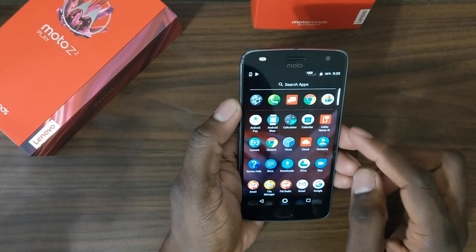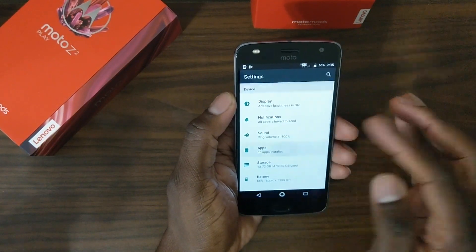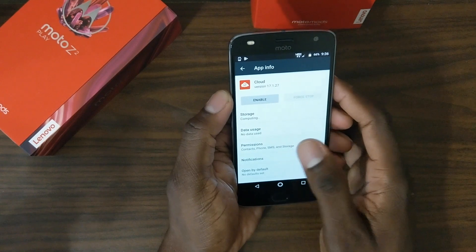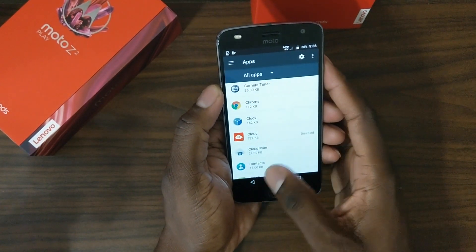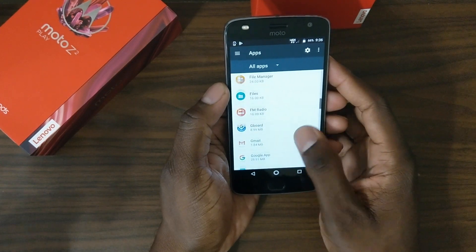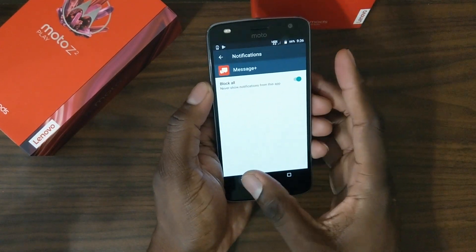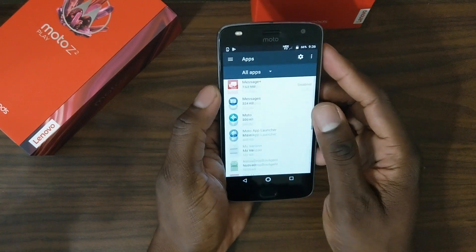These phones are factory unlocked, but there is some Verizon bloatware. You can't remove a lot of these apps, but you can definitely disable them. I'm going to tell everybody to buy the Verizon version over the standard unlocked version if you can — you're going to save $100. You don't get the four gigs and 64 gigs, but these phones have adaptive storage. I'm all about helping you guys save money.